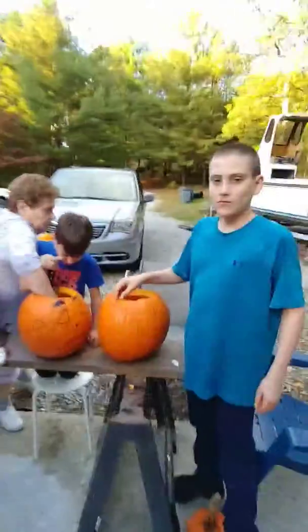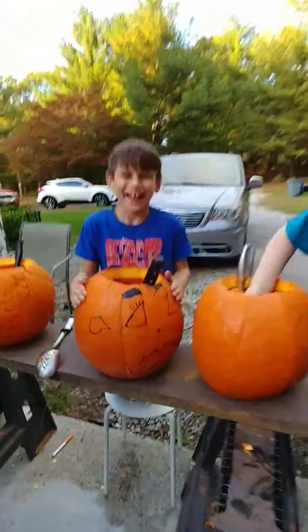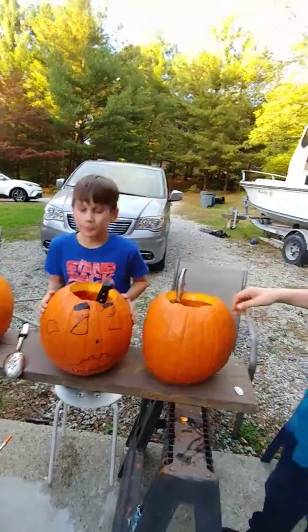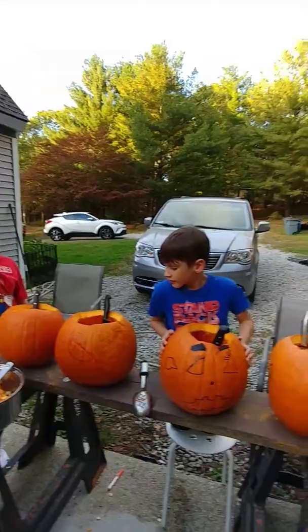Danger Dad here and we're doing some pumpkin carving. We can see my little critter over here started making a little face on his. The danger part of pumpkin carving is of course the knives.